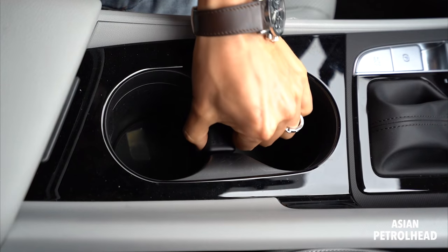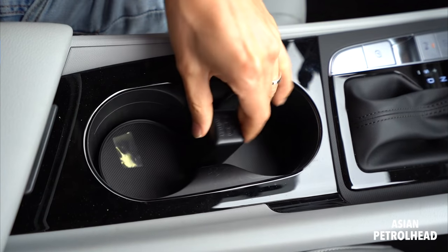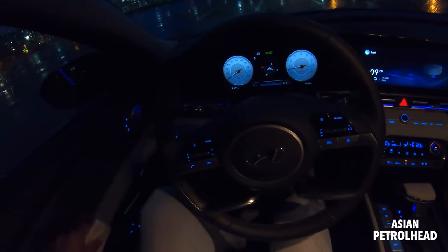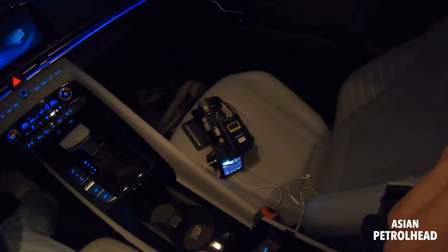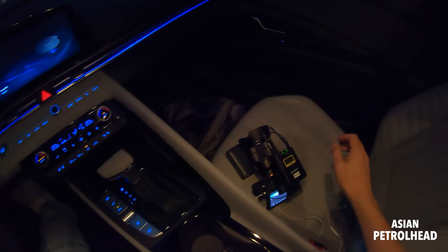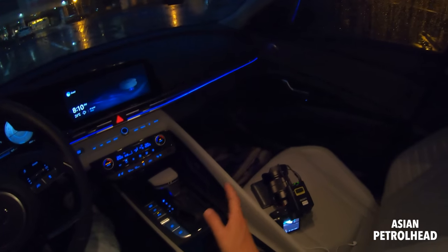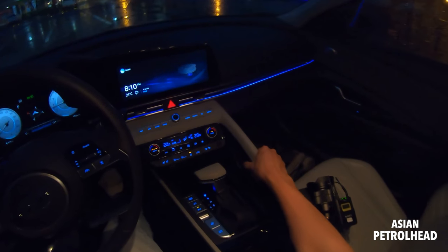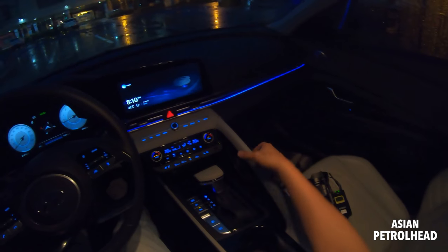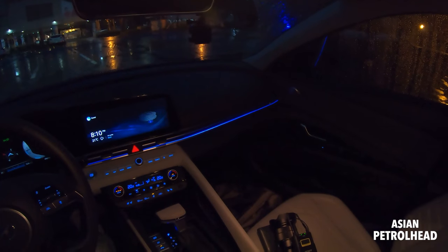There are no paddle shifters, but you can pull the gear selector to the left to shift manually through gears. There's a clever 'switch' button — if you turn the gear selector like this, it gives a fun function for short movements. There's also one more fast USB port and storage area. The seats are very comfortable and I really like the modern gray interior color. The new-style handle gives a more personal, sporty feeling — it's put together very nicely.